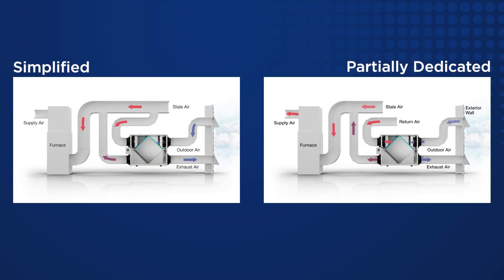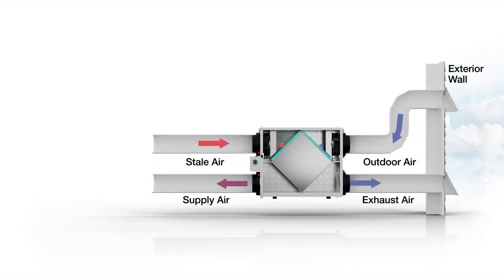For both the simplified and partially dedicated installations, while not required for the ERV to run properly, interlocking the air handler with the ERV will allow for even air distribution. Lastly, the fully dedicated installation is a standalone system where the ERV draws stale air from specific points and delivers fresh air to specific locations. This system is not connected to the air handler or furnace, making it ideal for installations that don't have a central HVAC system.